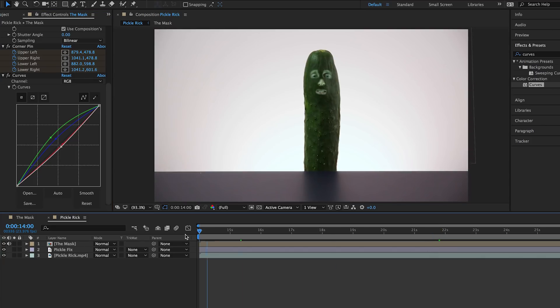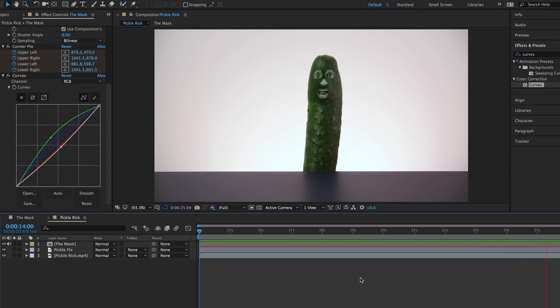And with that, you are done. And you are now... I'm Pickle Rick! And that's all there is to it.